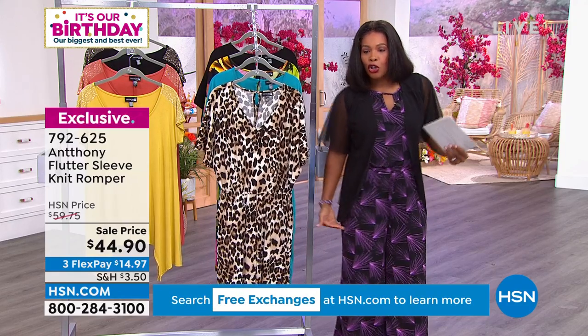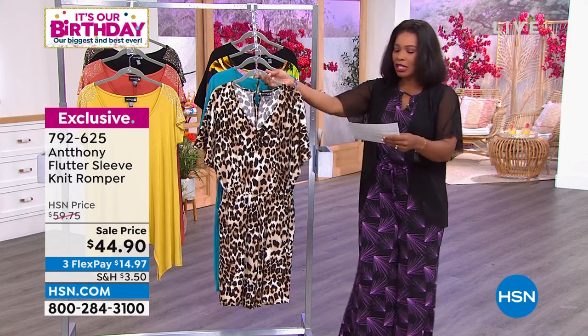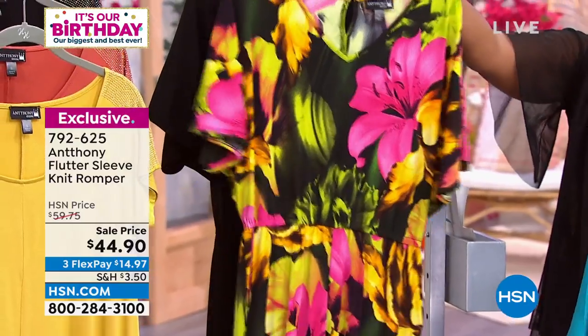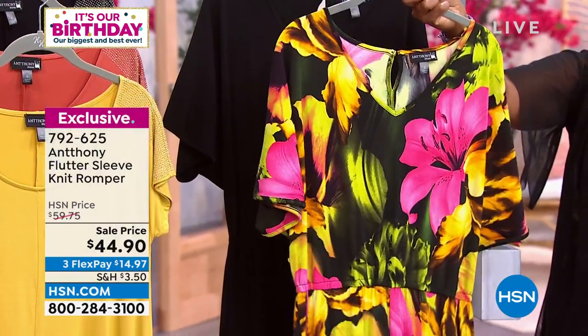If you're saying you don't wear shorts this short, you'll wear these. I want you to see this one in the leopard. We've got two prints and two solids. This is the sea blue. Here is the bright tropical — fewer than a hundred remaining in the bright tropical. I'm not surprised.